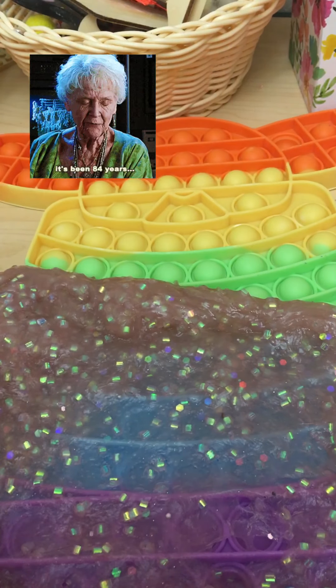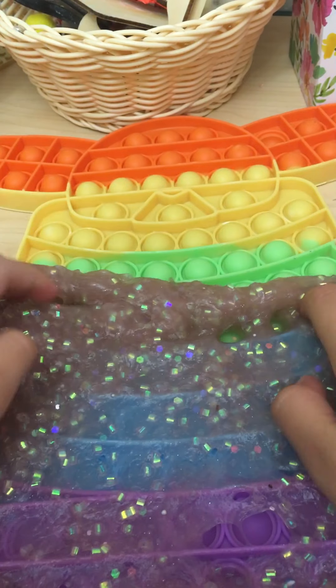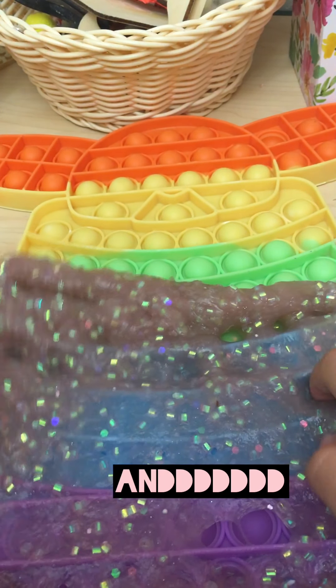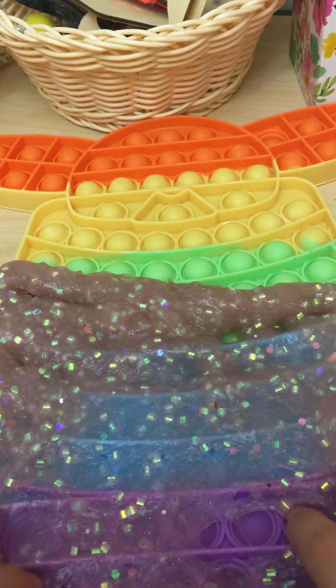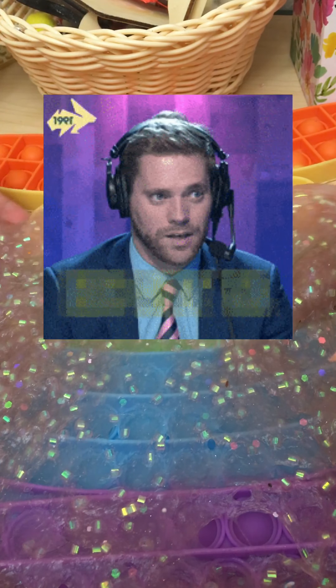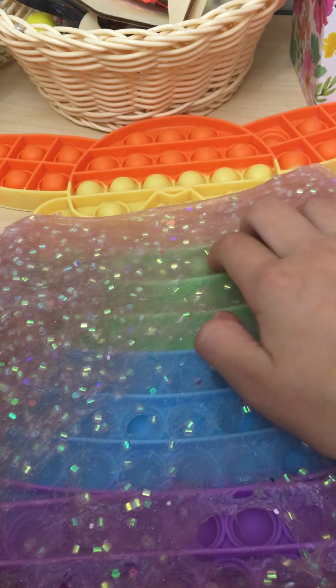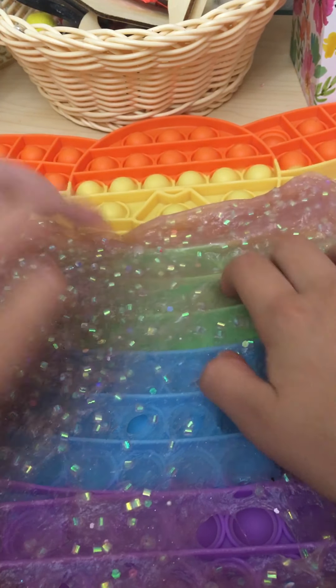Have you guys ever been to Target? If so, comment below! Also, do you guys have this pop-it? This Glitzy Bling slime actually says 'fresh rain' on it — but it actually doesn't smell like fresh rain, it smells like really nice lotion. Anyways, here is more popping!